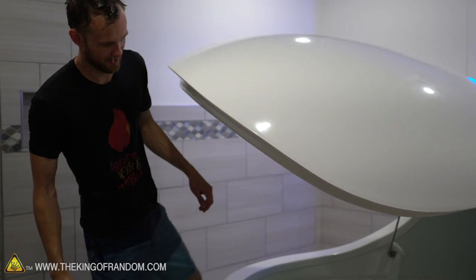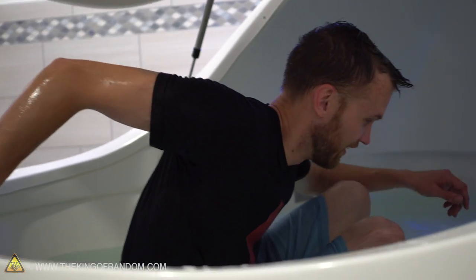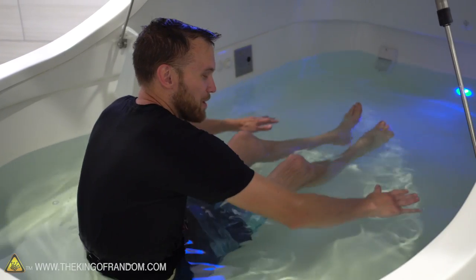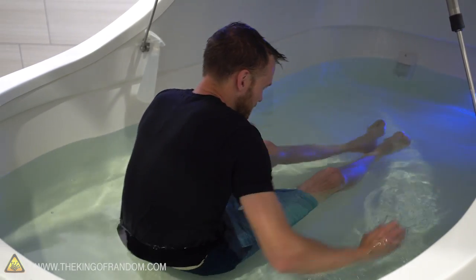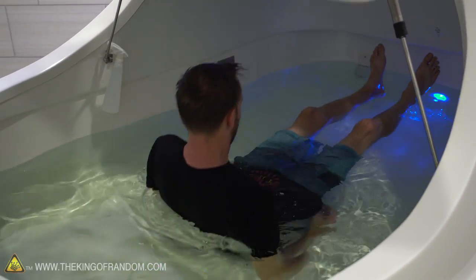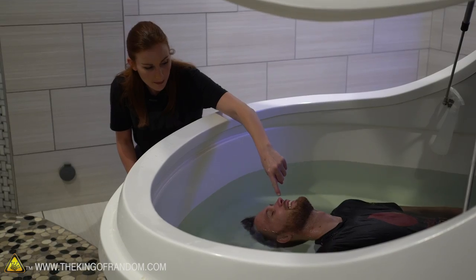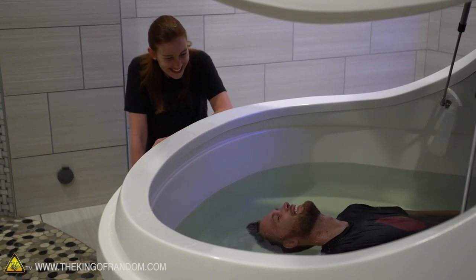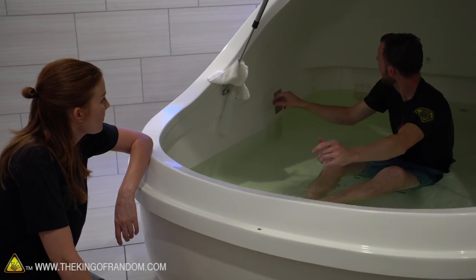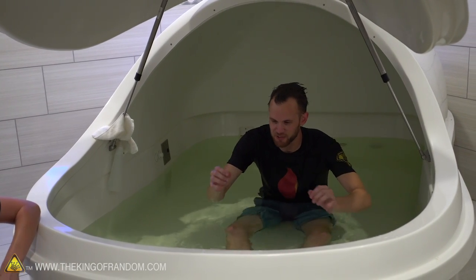Ready? All right, here goes — into the skin temperature water. Just like that. Kind of sit, legs down. It's already pushing up on me more, I can tell. But it's when I lie down that I think it's supposed to get the full effect. You just sort of pop up, and it's the coolest thing. So now I'm going to try and give this about 10 minutes and see what it's like just floating with as little sensory perception as possible. We're going to go ahead and close this.